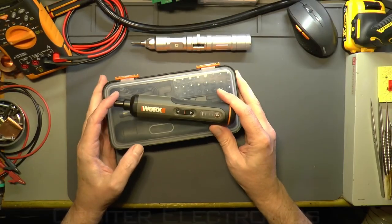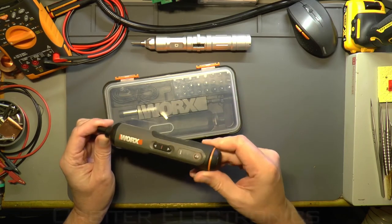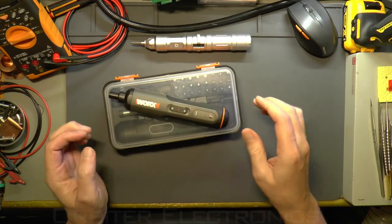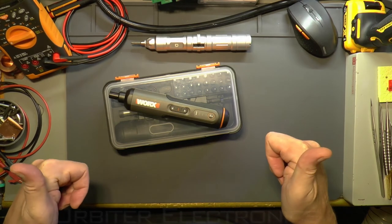It's a great tool for the repair bag or to have around the shop when you need to take a load of screws out quickly. That's the review of the Works WX240. I hope you liked the video or found it useful — if you did, please give it a thumbs up and a like. Thanks for watching and I'll see you in the next video. Take care, guys.